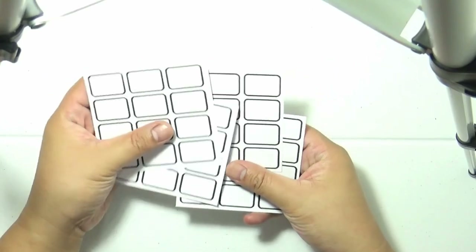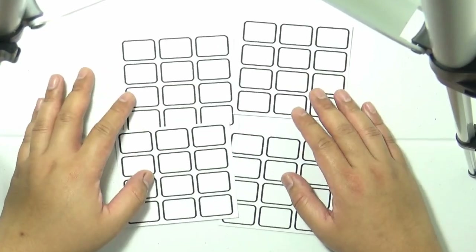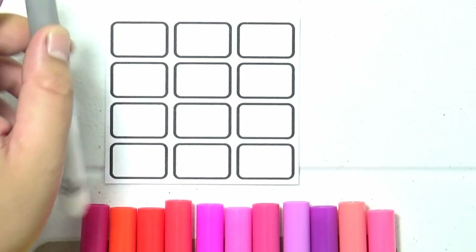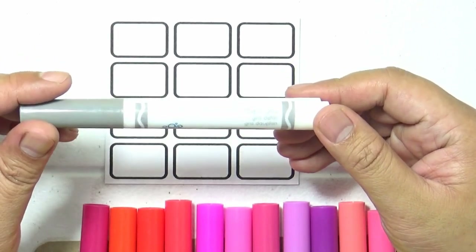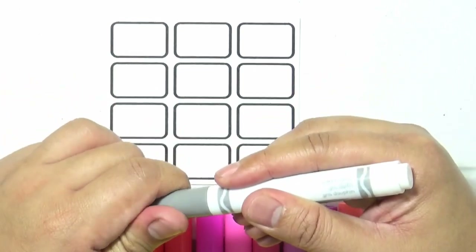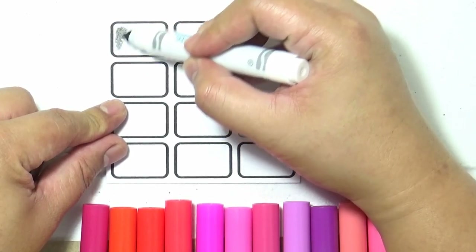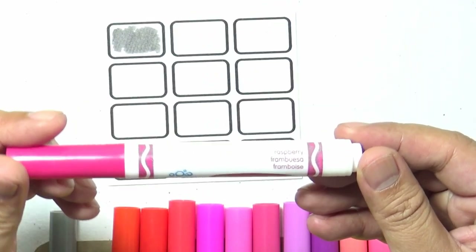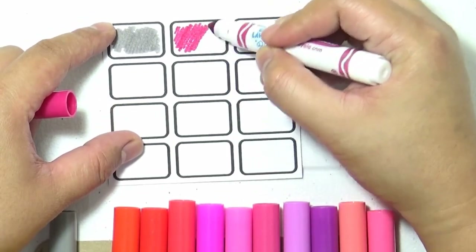Let's go to the next segment of this video which is swatching. As you can see I have four swatch sheets and each one has 12 boxes in it — I made four because they correspond to each box. We are going to start off with the set with the reds and the pinks and there's one gray there. I'm going to show you the names of the marker and then swatch it so that you will see how it looks like.